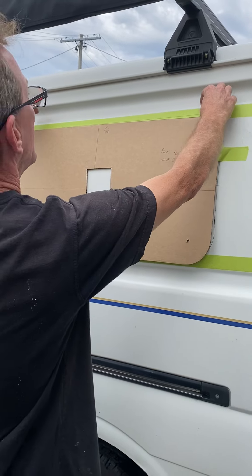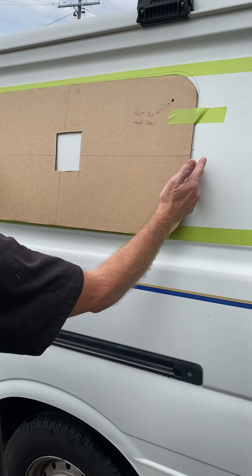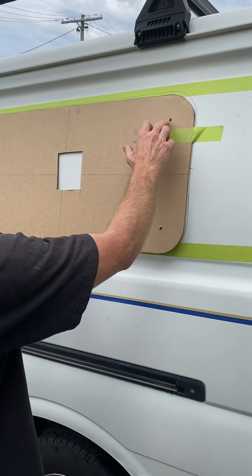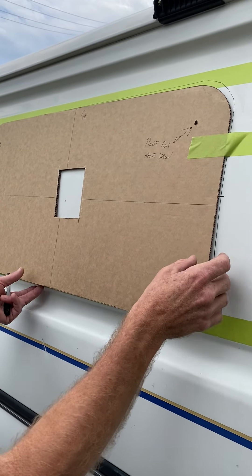The flange will sit above this line on the bottom and off to the side. Here I've got holes for the hole saw to cut the radiuses of the corners.